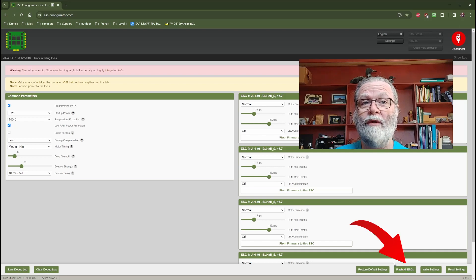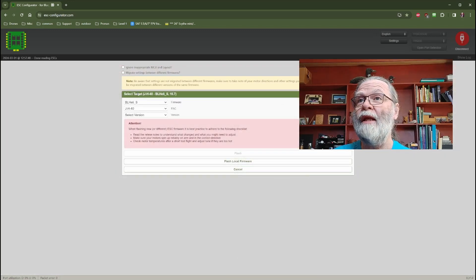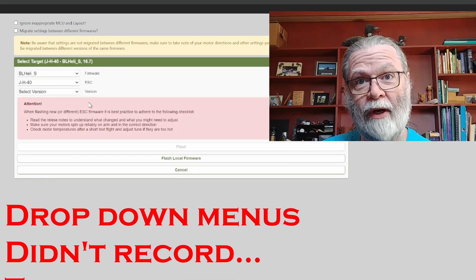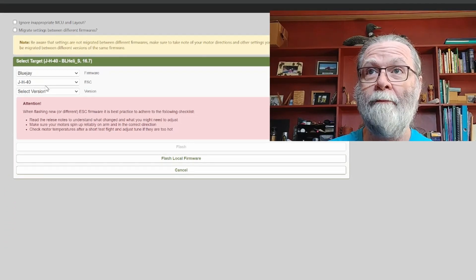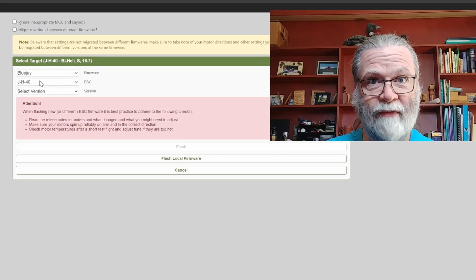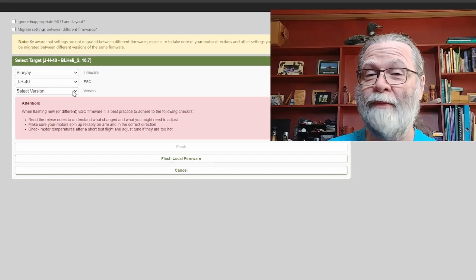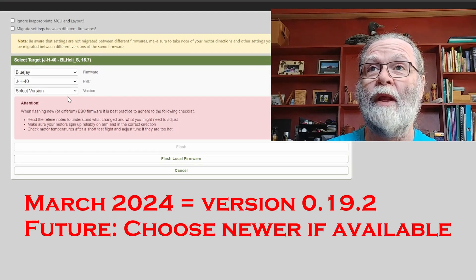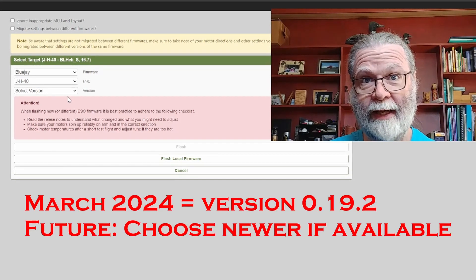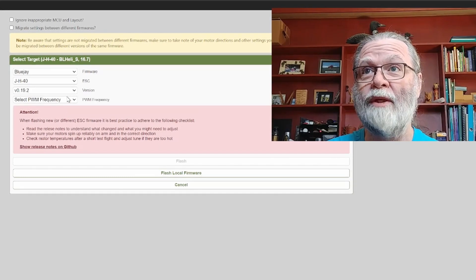To do that, we will come down to the bottom where it says 'Flash All ESCs', simply click on there, and then you can see that we are presented with a box that lets us choose the firmware and version that we want. So what we will do is choose BlueJ firmware. The ESC type is already filled in for us — don't change that. If you change it, you can really mess things up and your ESC won't work. So leave it as it is. Then we select the version — what we want to select here is the latest version, which is 0.19.2 of the BlueJ. So we select that.